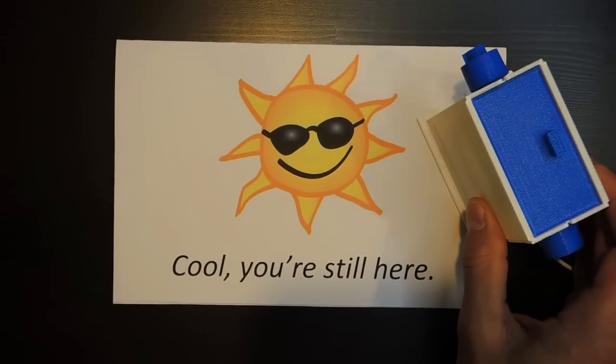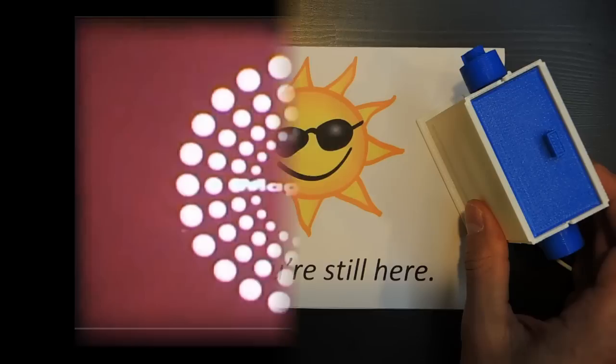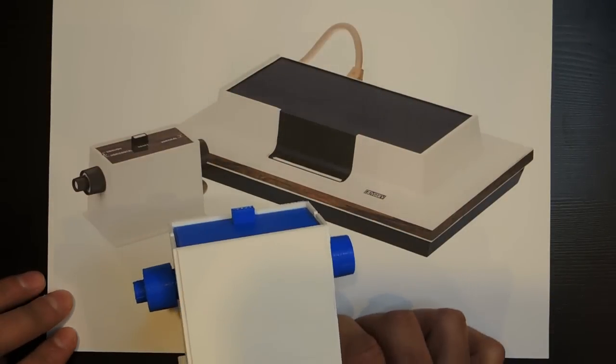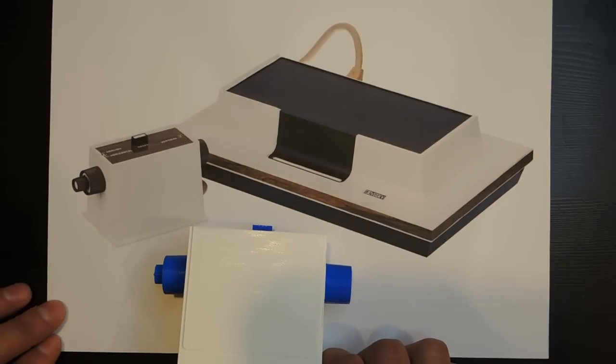Let's take a brief look at what the first home video gaming system was. The first home gaming system was the Magnavox Odyssey, released in the US in 1972. In my research, I came across this gem of a commercial.